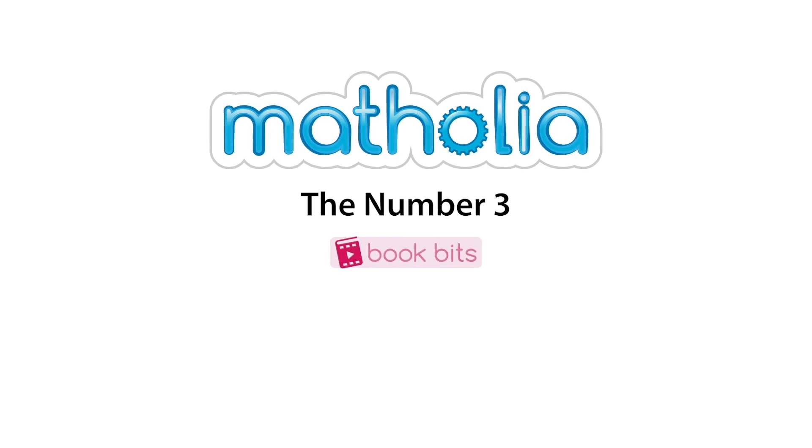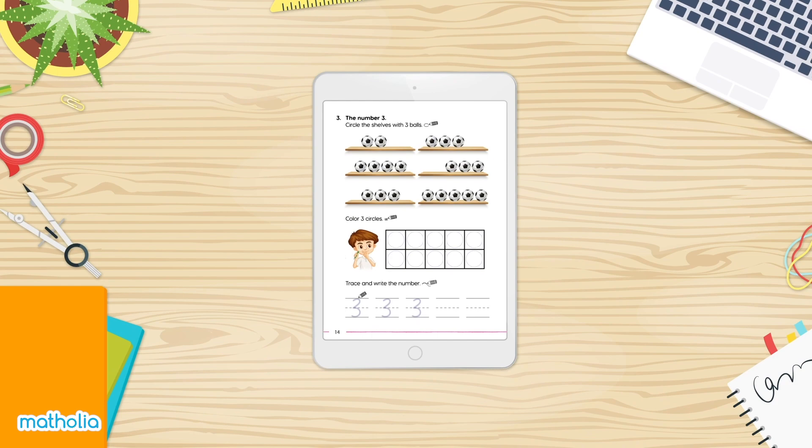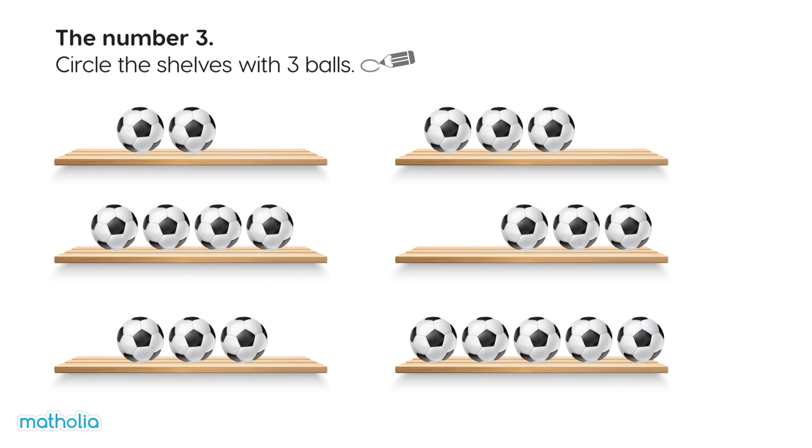Book Bits. Circle the shelves with three balls. One, two. Not this shelf.